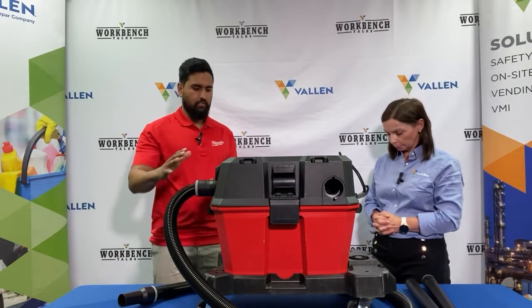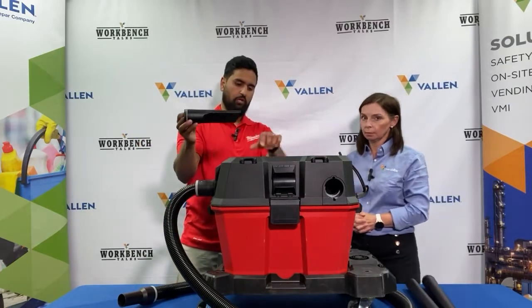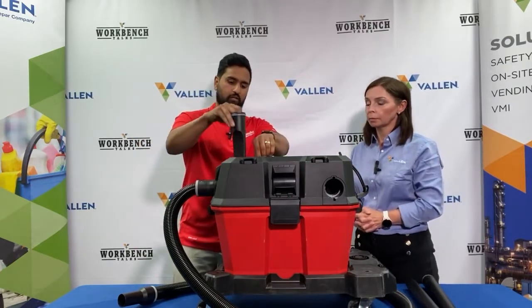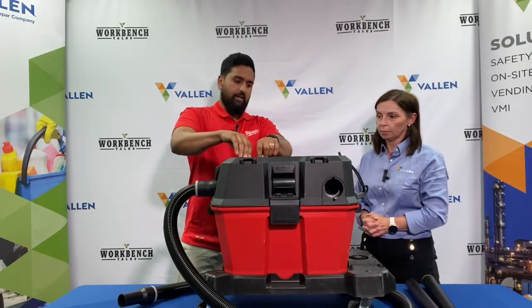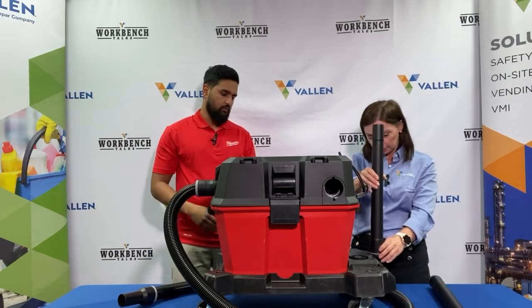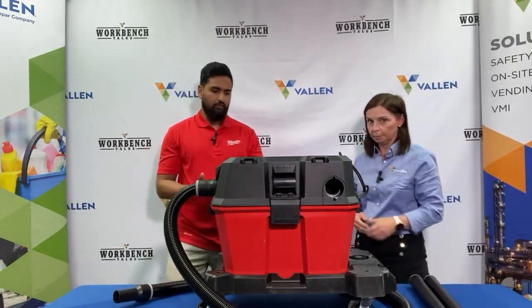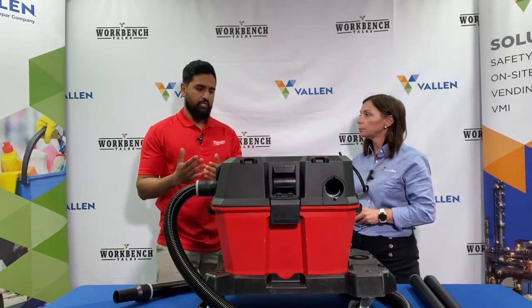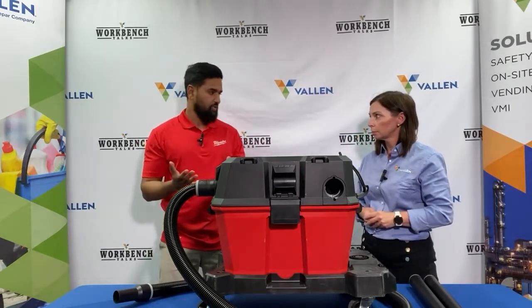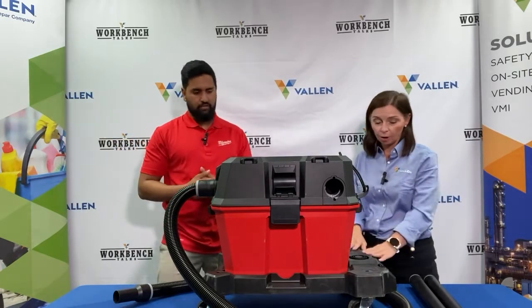The first thing you'll notice is a lot of the storage components — you'll be able to store a lot of your air tips in here. There are different sizes available, including an extended reach that you can stick onto here. A lot of the competition out there uses drawstring bags to hold accessories, which is an easy way to lose things or leave them in a different room. With this unit, everything is attached in one place.